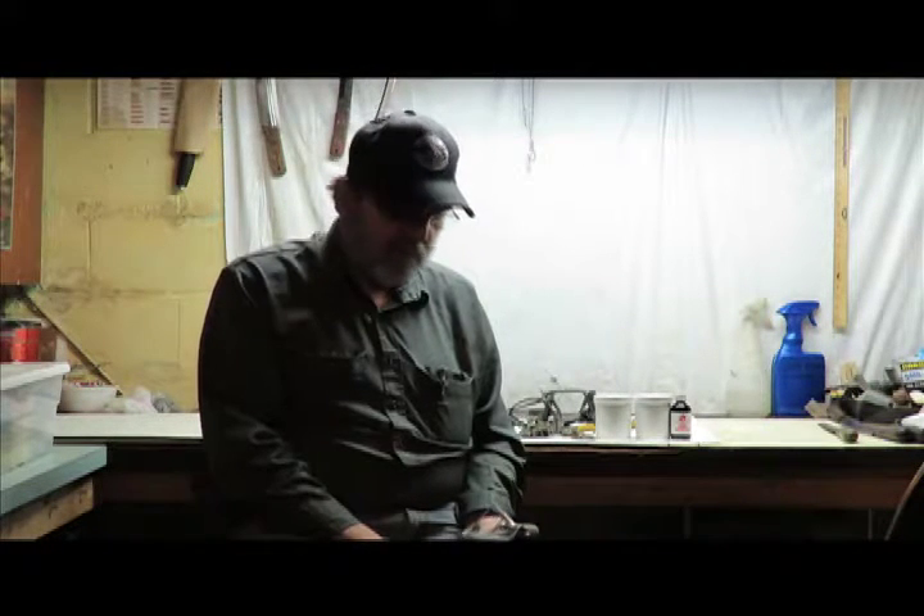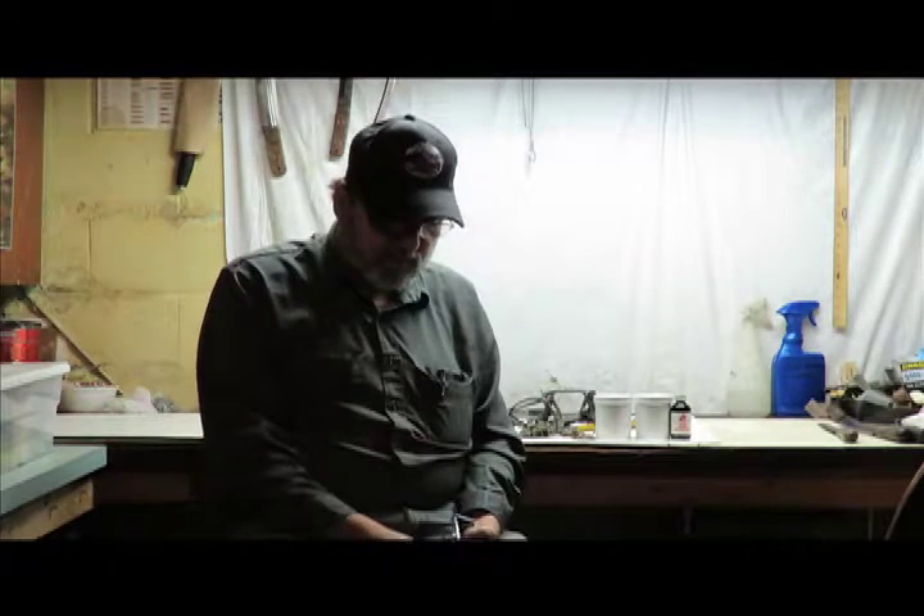I wanted to talk to you a little bit about the equipment and the baits and lures that we're using. We got a late start today — got out about one o'clock. It's about a week into the season here. Unbelievably warm, but we got some traps set. We're going to show you the results tomorrow.